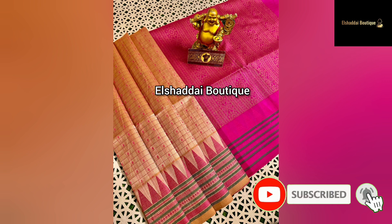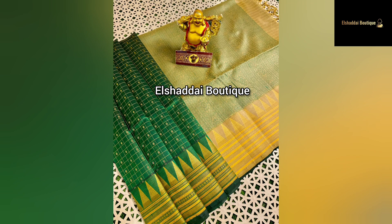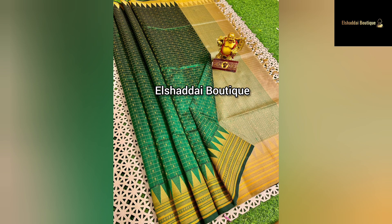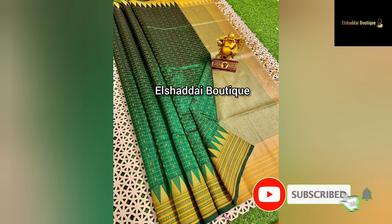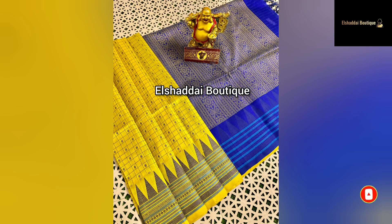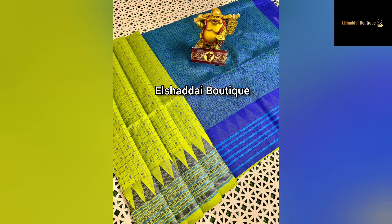So don't forget to subscribe to our channel. The next product is a special product. Check design is a very good product. Check design and motif design are both very good. This is a double side border. This border is very different and unique. Thread and zari weaving is a traditional border design.